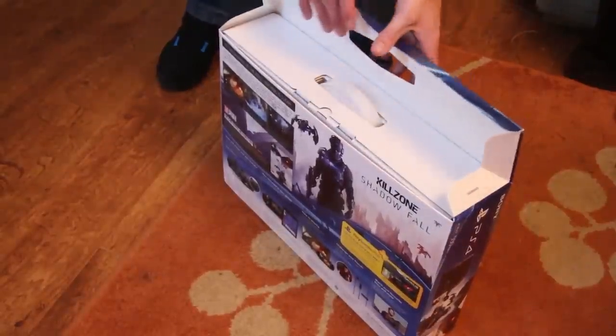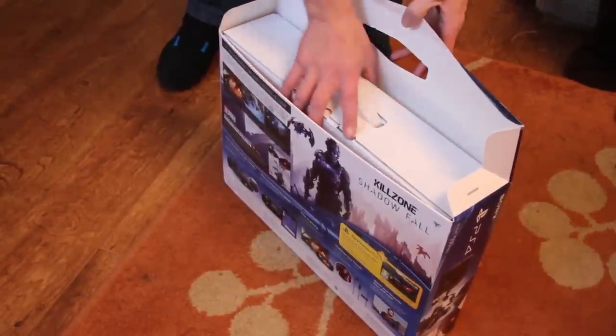All right everyone, here we are with the PlayStation 4. It is PlayStation 4 day and this is the first look at the PlayStation 4 Shadowfall box set.